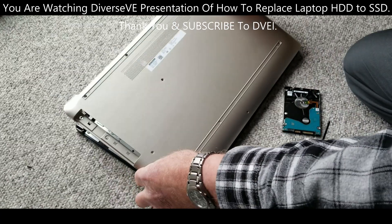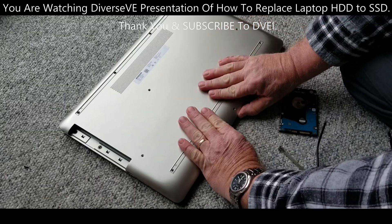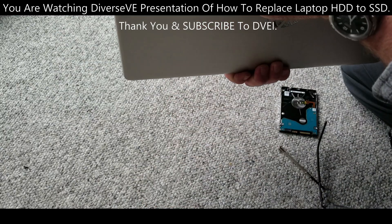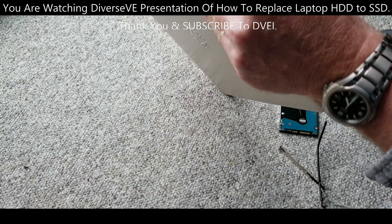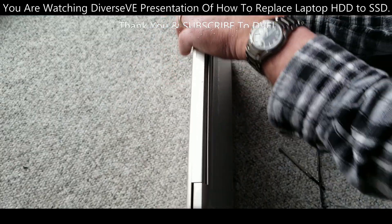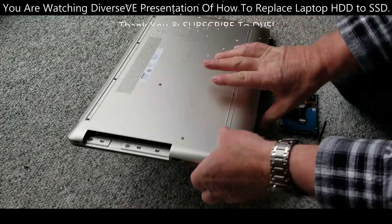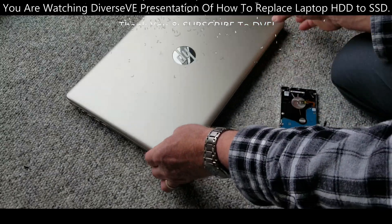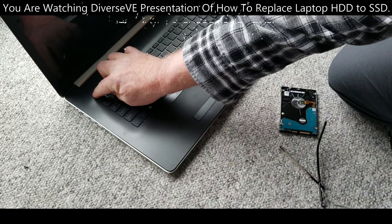I'm going to start from the bottom this time. Let's see — that shouldn't be too difficult. Snap, snap, snap, snap. And before I finalize the snapping, I want to see if my new drive works, and then I'll finish up the snapping.